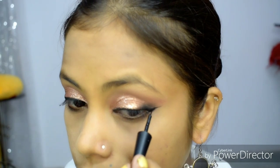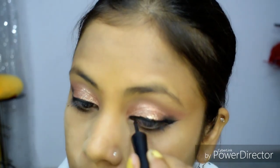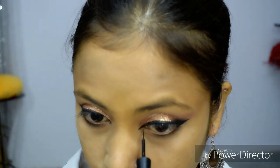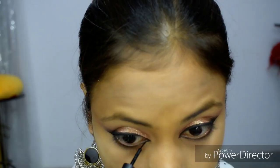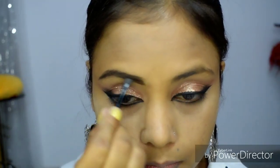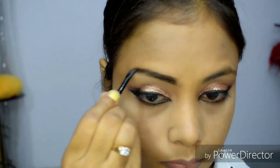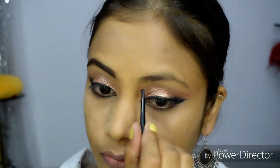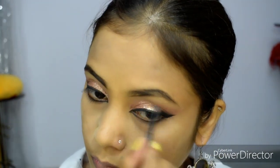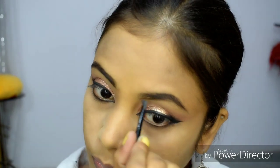I will also use pink eyeliner — you can use white eyeliner as an alternative. I am using pink eyeliner on the eyes. Now for the eyebrows, I am using a Swiss Beauty palette which has wax and three shades for shaping your eyebrows.